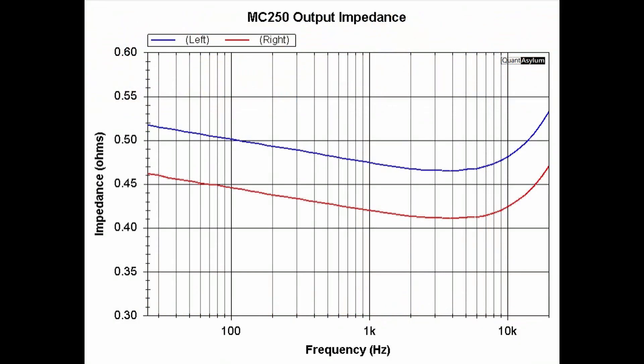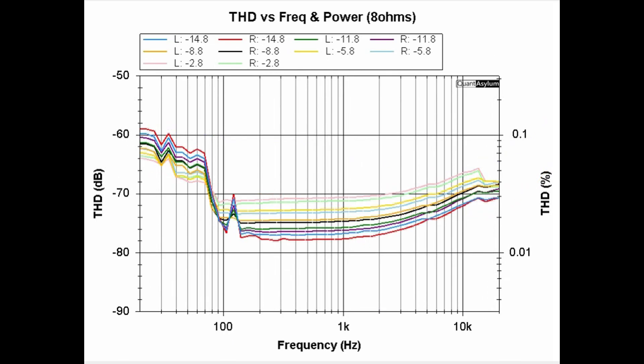This plot shows the MC250's output impedance from 20 hertz to 20 kilohertz. Using the right channel's output impedance value at one kilohertz gives a damping factor of about 19. The specification calls for a damping factor of about 38 or better, so we're doing about half of that. The THD versus frequency plot at a couple of different output power levels into eight ohms shows that THD really doesn't get above 0.1%, well within the 0.25% specification across the measured power range.